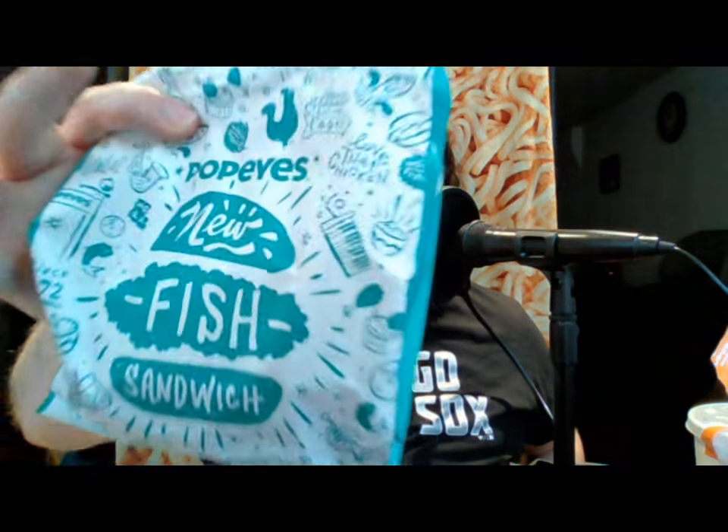If you're familiar with my fish sandwich reviews, you'll know that when I went to Popeye's they had a catfish sandwich and I did not like it at all. But Popeye's has a new entry into the fish. They have it right here — their new fish sandwich.